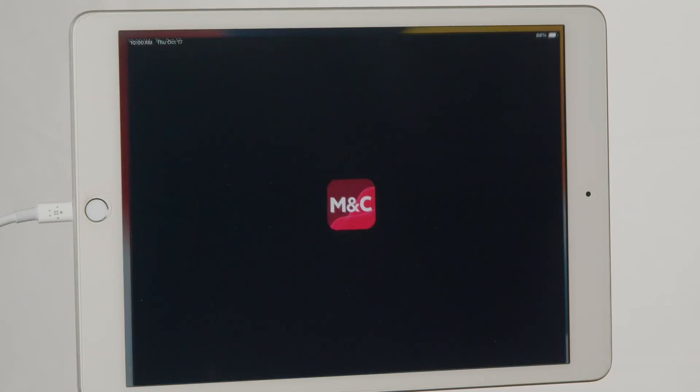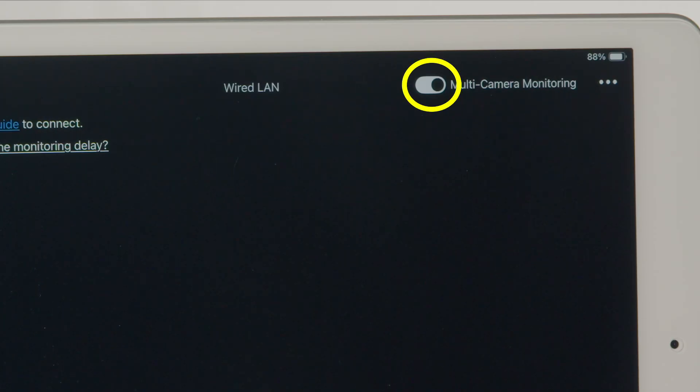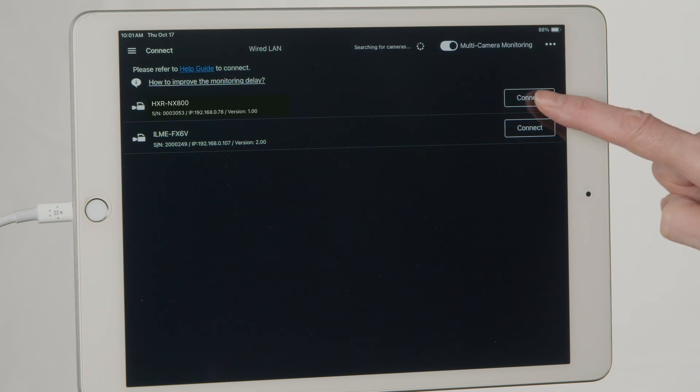Open the app. On the top right bar of the screen, ensure that the multi-camera monitoring toggle is turned on. Your cameras should start to appear on the screen — this may take several moments to complete. For cameras connected via wired LAN, press the Connect button to pair.